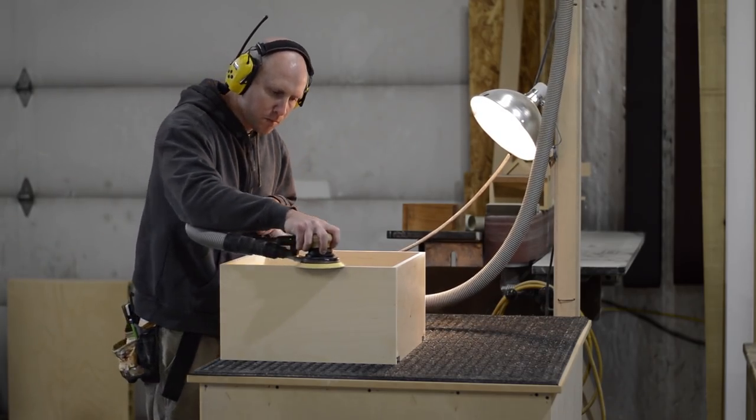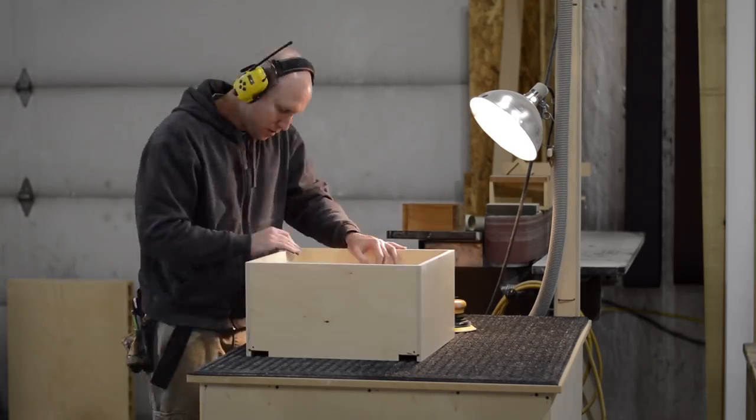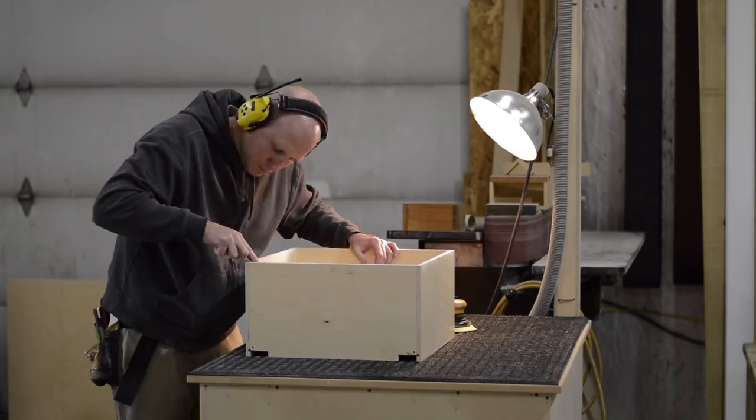Now it's time for some sanding. I think it's really important to ease the edges of a drawer box — this is one of the places people will be touching and you want it to feel nice.